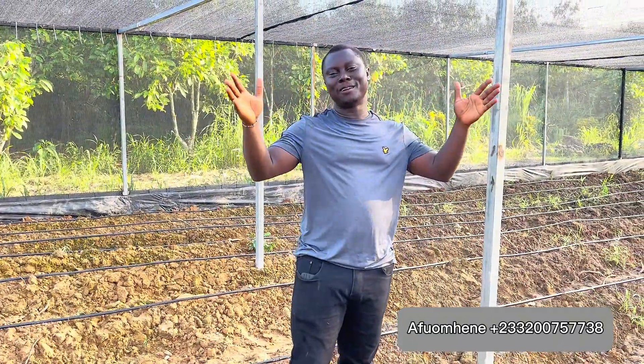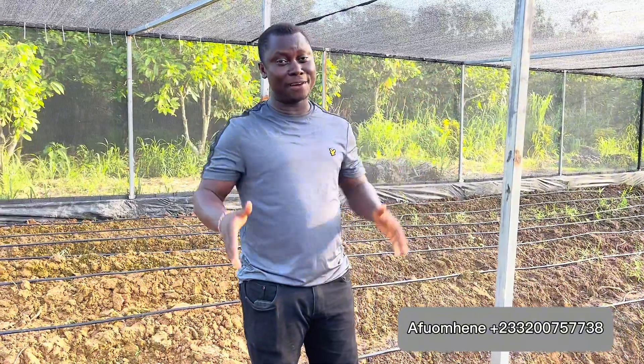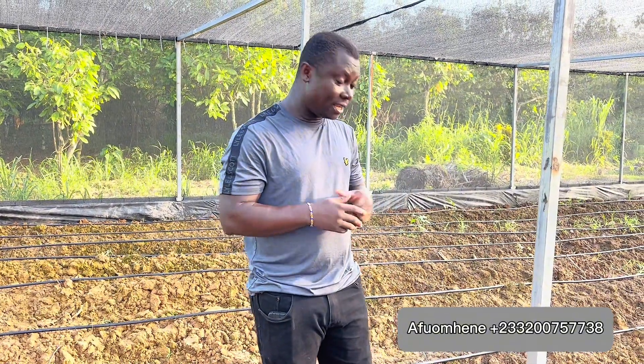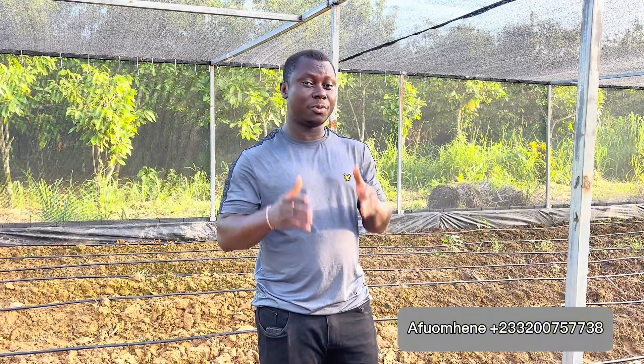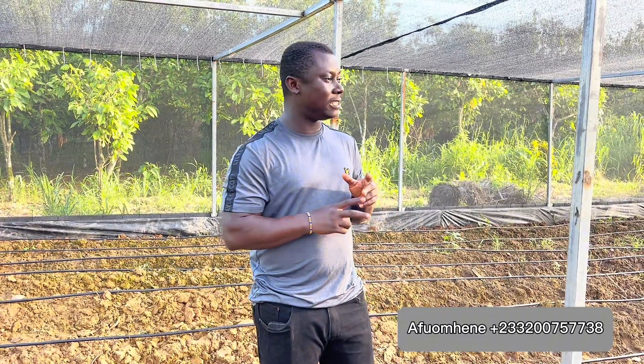Hello guys, welcome to another beautiful day here on another farm. My name is Efuomini and this is Afom TV. Thank you for subscribing to our channel, watching our videos, and giving us your very valued comments and suggestions — we appreciate all of them. Keep them coming.